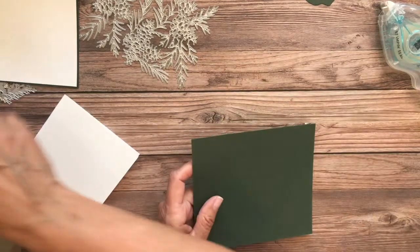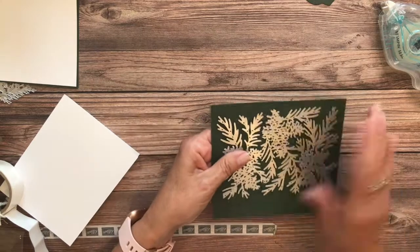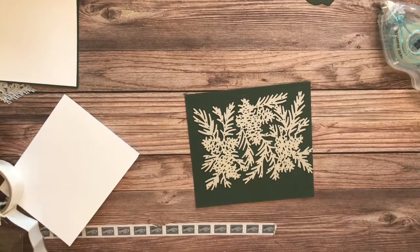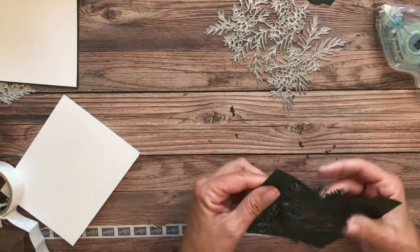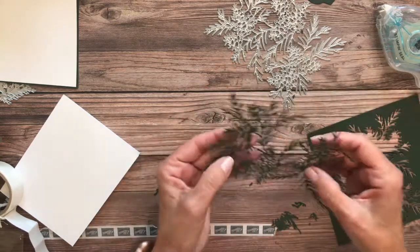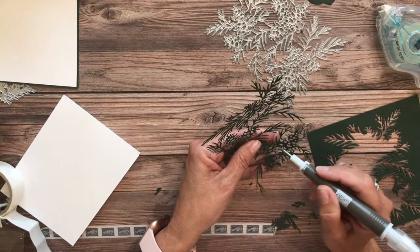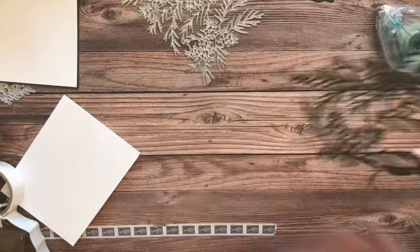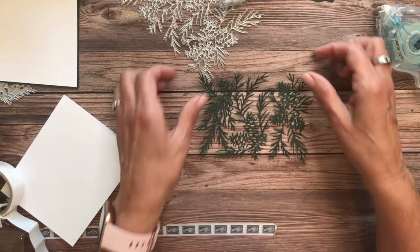For this one, I'm taking a piece of evening evergreen and running it through the Big Boss with the intricate die, because I want this to be my backdrop layer. I ran it through and this is the intricate die result — I just want to gently push and pull to release it from the backdrop. I have just a few pieces here to take out.